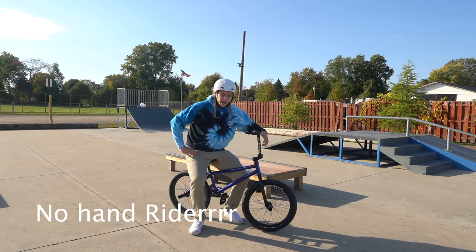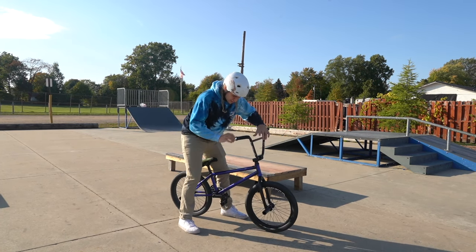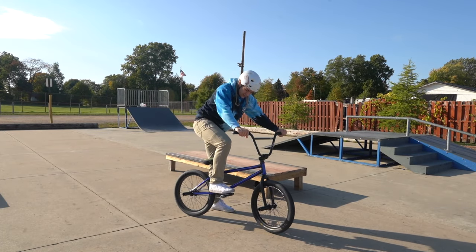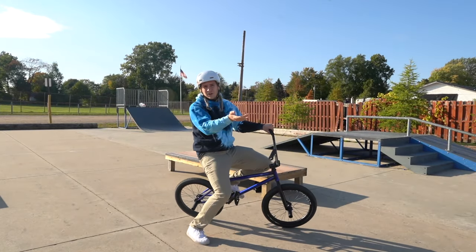Here's a good one — a no hand ride. So you're just riding with no hands. The trick to this is having a little bit taller seat. And instead of standing on your pedals, you stand on your cranks, and then you can balance with no hands all day. It's easier when you're rolling. I'll show you.